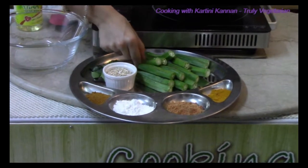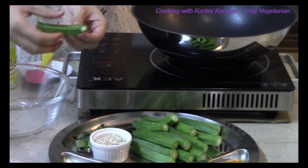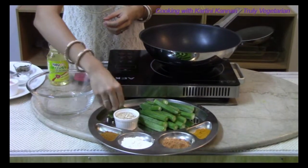We have ladies fingers where I have slit them just a little bit, halfway through, not completely, so that they will roast inside as well. And also some curry leaves.